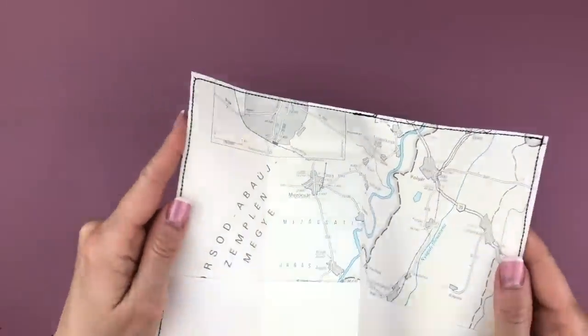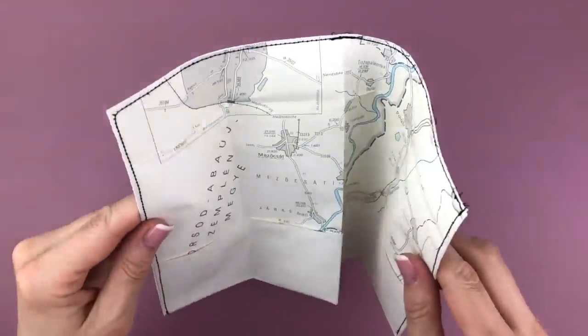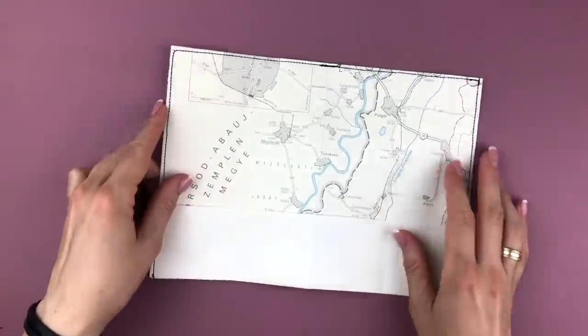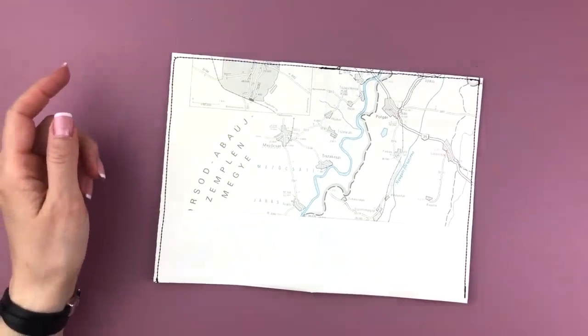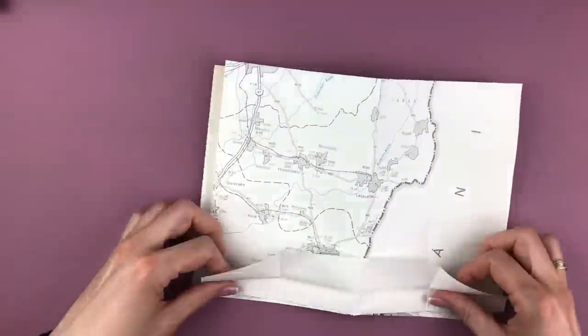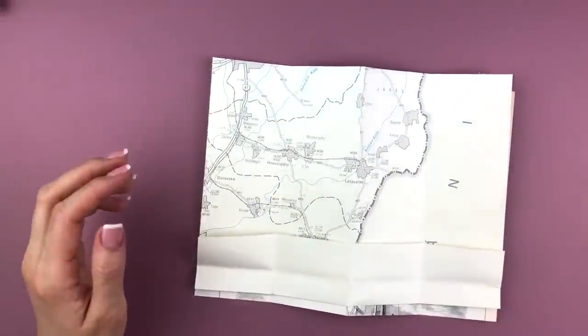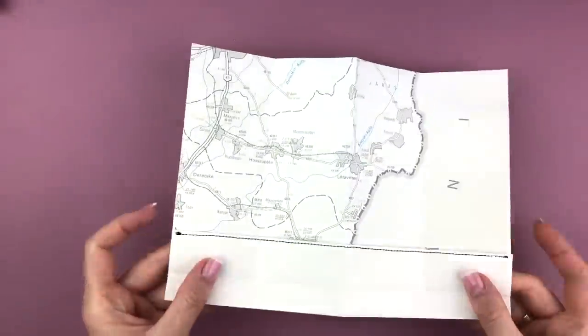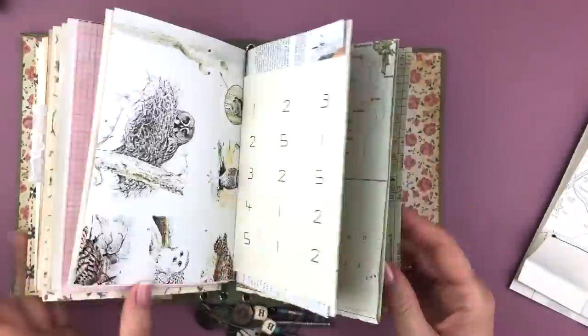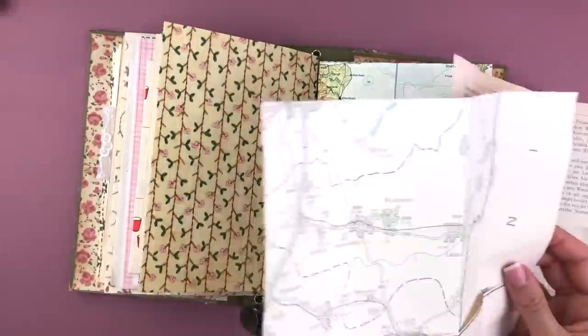That was my second mistake — as you can see it doesn't open anymore because I sewed all along the top. So don't do that. If you make mistakes making this, make your own mistakes — you don't have to repeat mine. Third time I made this paper so it's already folded the correct way.